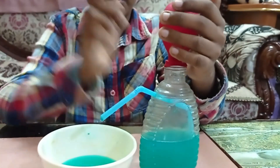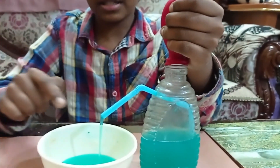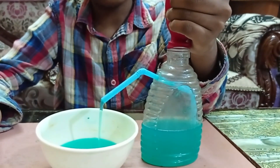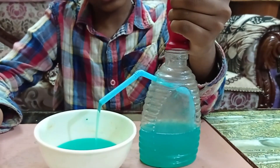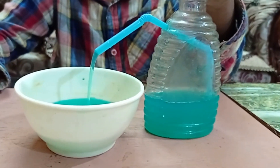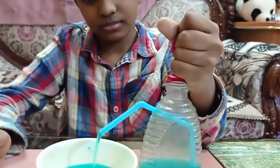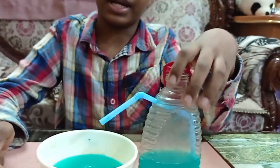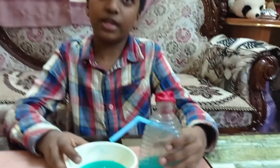In the end it will look like this, and if you press it will slowly start to come again. I have used colored water so that it looks awesome.